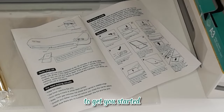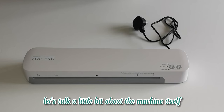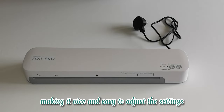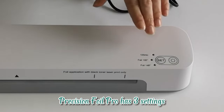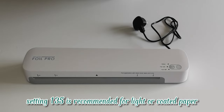Now that we've seen what's inside the box, let's talk a little bit about the machine itself. As you can see, we've designed it with one-touch button control, making it nice and easy to adjust the settings and simply start creating. The Precision Foil Pro has three settings: one for laminating and two for foiling.